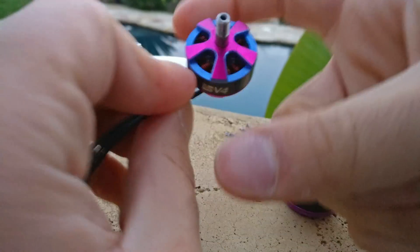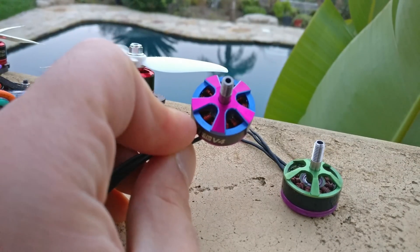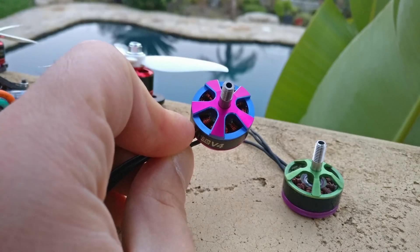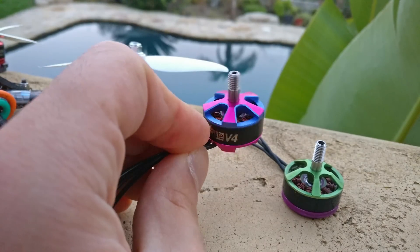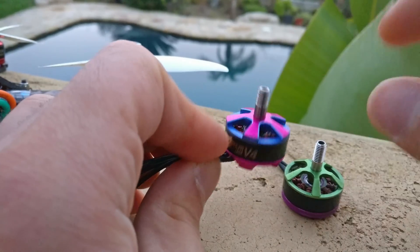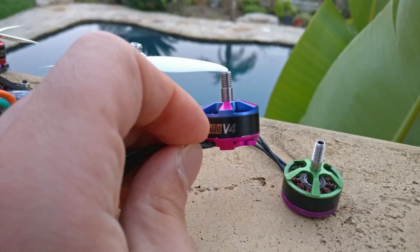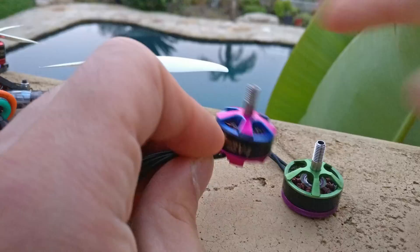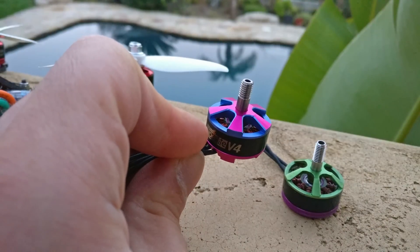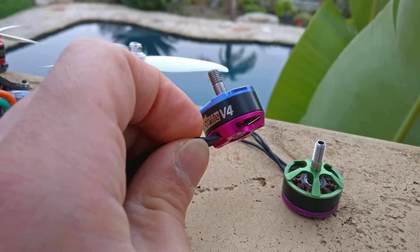Stator width gives you more torque, but only at low RPM — not at high RPM. It's very important to consider that a wide, high-KV motor is a bad idea. For example, a 2503 motor — 25mm wide, 3mm tall — will quickly generate a lot of torque and get the prop spinning fast. But once it is spinning fast, the wide stator has trouble managing the high RPMs. It needs motor height to take over once it exceeds its manageable RPM range.